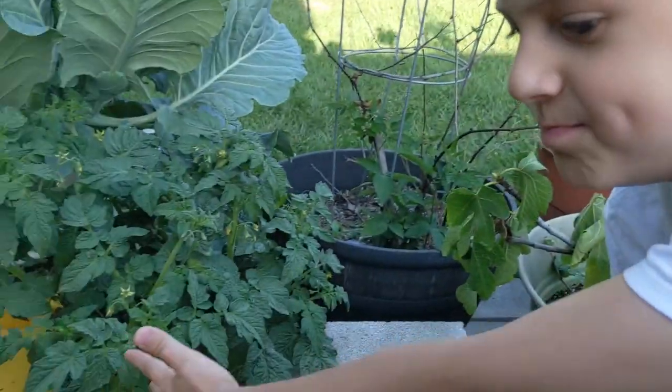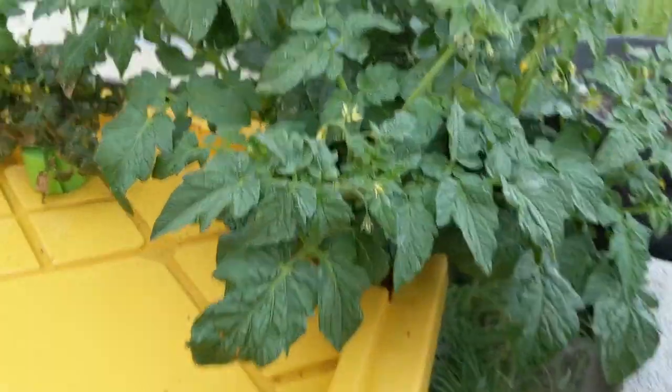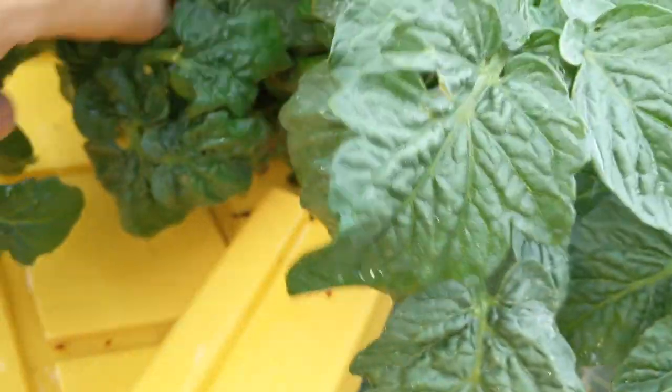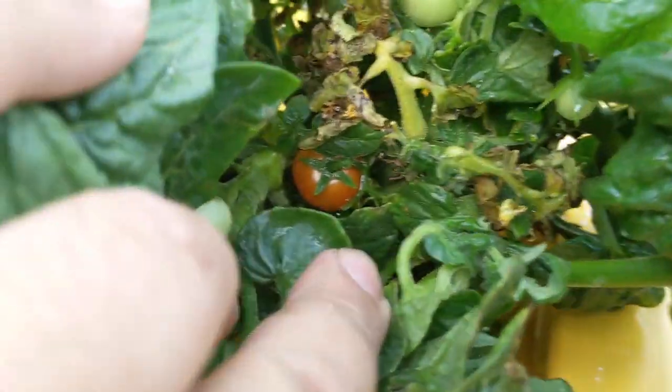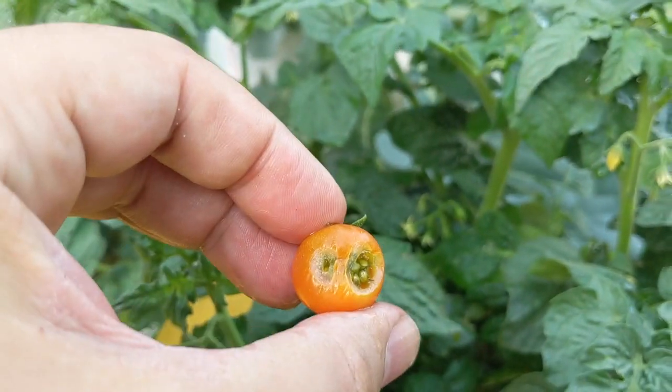This one is big but it has no tomatoes. I think it has tomatoes but they're hidden inside the bush. Because I know when I planted it, it had tomatoes. I don't think there are any ripe ones — look, there's one in there, it's just hard to get to. Oh no, something's been eating it. I'm not eating that.